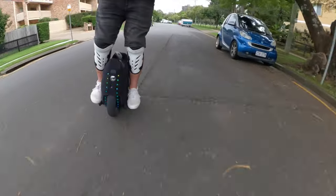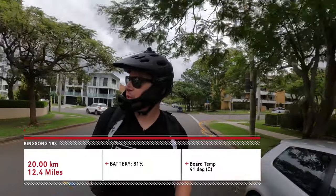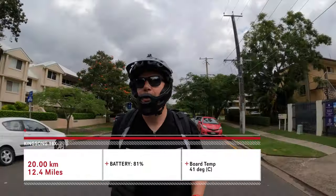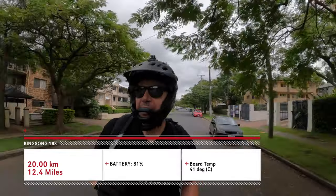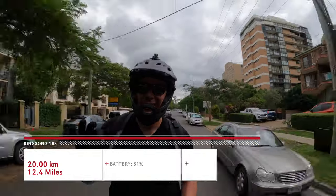That is 20 kilometers. I've just checked the app — 20 kilometers so far, we're at 81% battery, and the board temperature is at 41 degrees. The wheel is going perfectly.